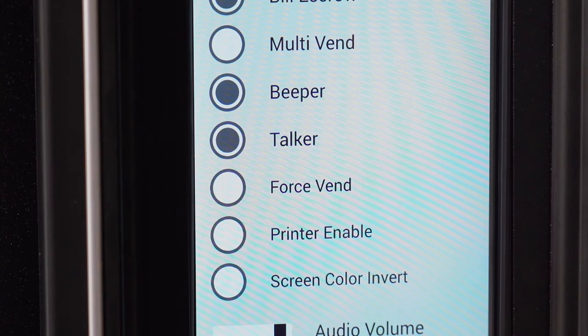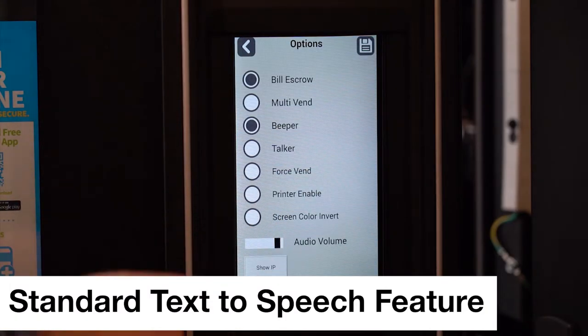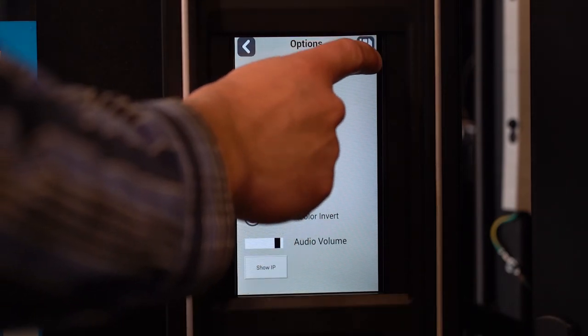Now select which features you would like on. The talker option will provide audio description of the service mode menus. The screen color invert feature will provide color contrast screens.